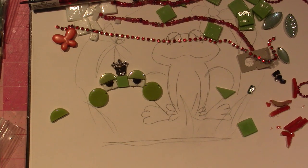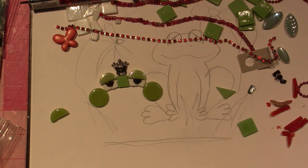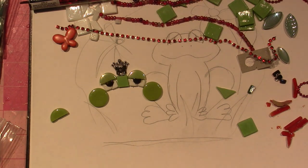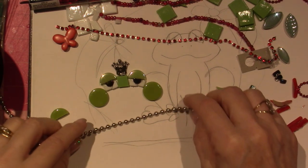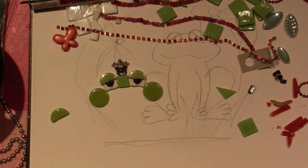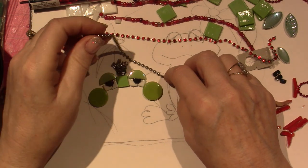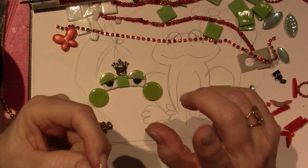I wanted to originally outline everything with ball chain to begin with, so I'm gonna pull out my number 10 ball chain. I have a lot of different ball chain - I've been collecting these different types of materials forever. Number 10 is really thick, I don't think I'm gonna use that. Let me look at my number six - I think this is what's gonna look better.